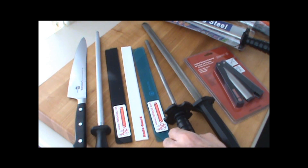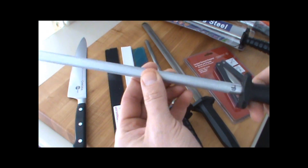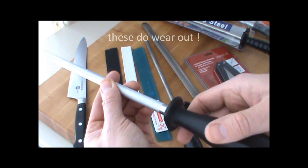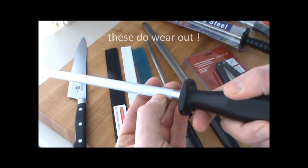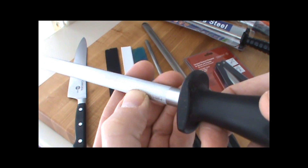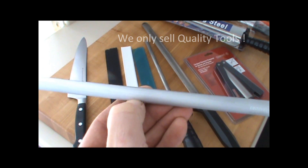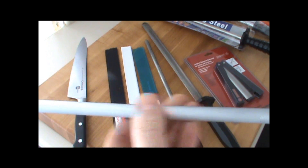And chances are, if you have one of these, it may or may not be working anymore. If you look closely at this traditional sharpening steel, this one's made in Germany — that's what you're looking for right there, Germany. This is good quality. It's very fine, and you can feel the little grooves of metal along here. That's what you want.